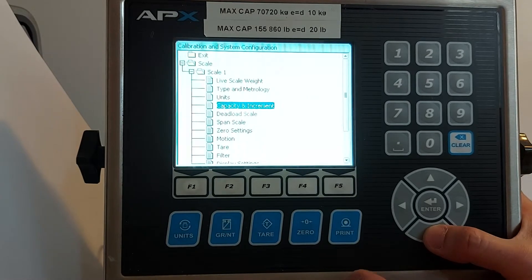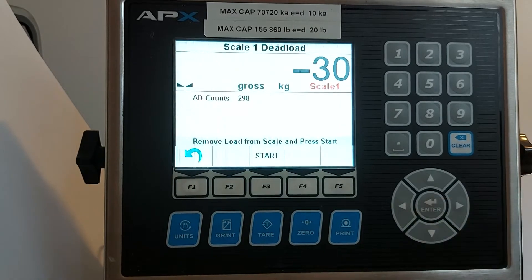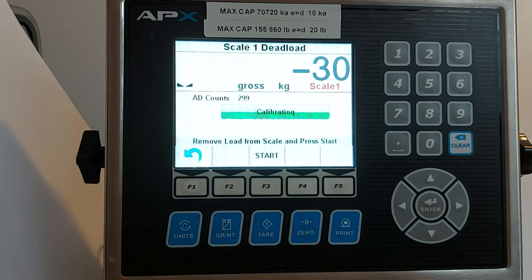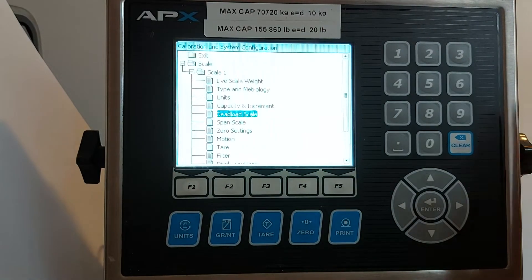Then you can go to the zero calibration. Press enter. Empty the scale. Press the start button. It's done. Then press F1 to get out.